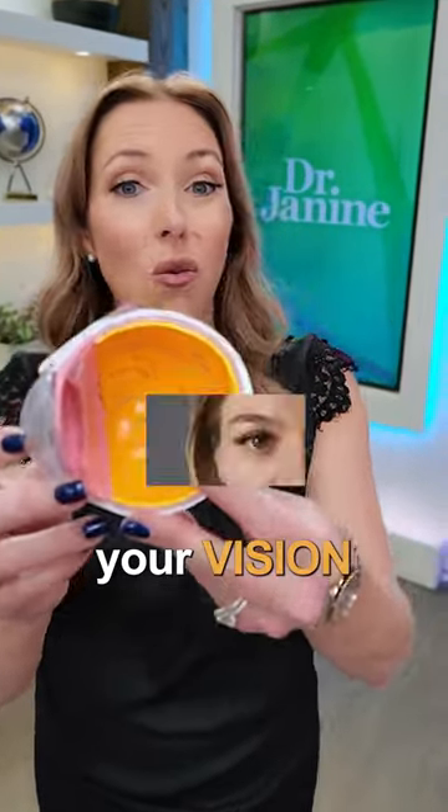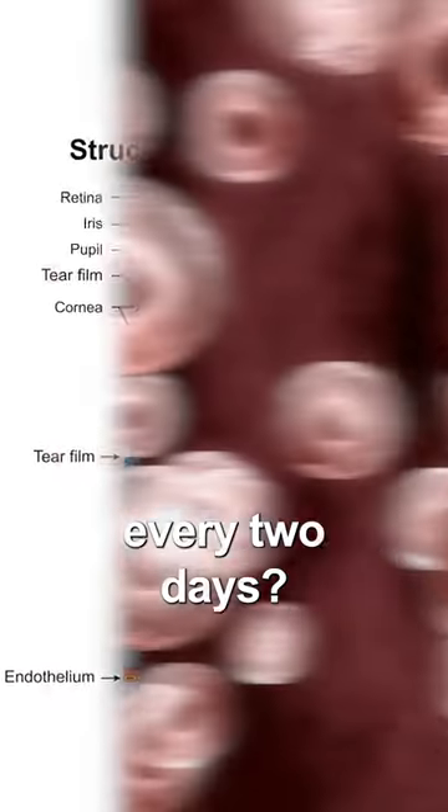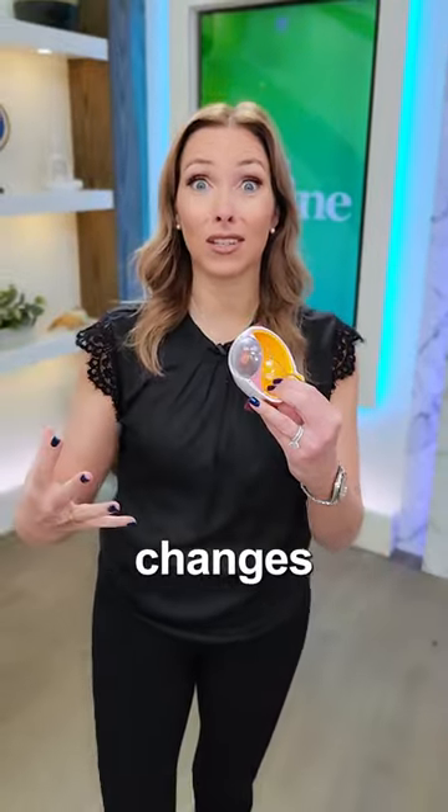Here are three tips to increase your vision. Did you know that the cells of your cornea regenerate every two days? This is one of the promising things about vision and eye health — you can see changes very quickly.